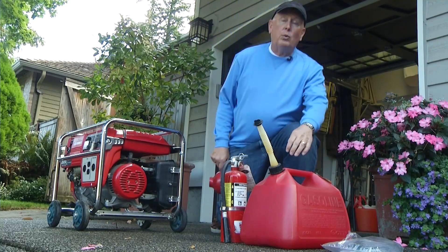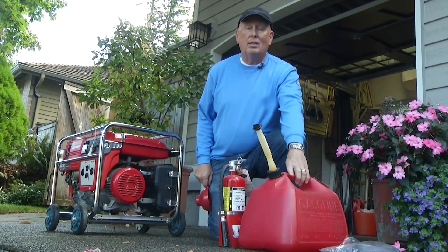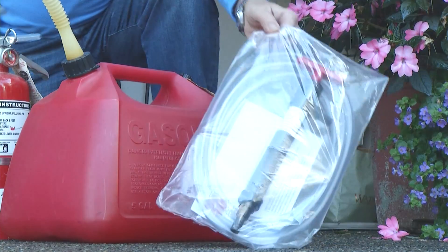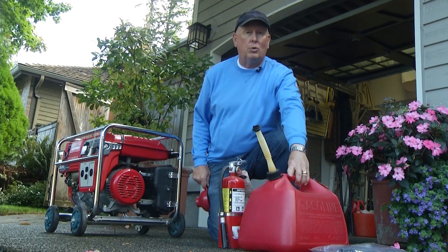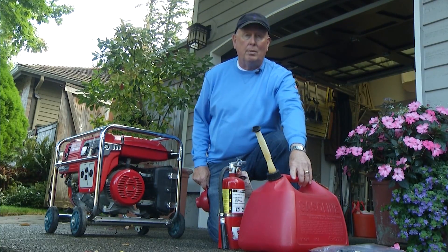To put your generator into operation, one thing you're absolutely going to need is gasoline. This is a five-gallon can — there are other sizes you can use. I've got a siphon kit that we can use to pull gasoline out of a car should we run out, because gas stations most of them don't have a generator either. So you aren't going to be able to just run down to the gas station and get more gas.